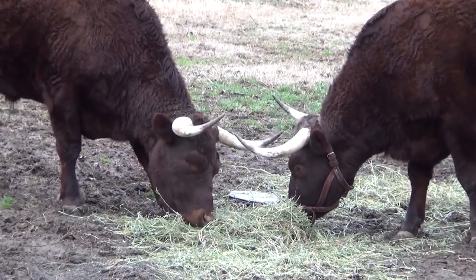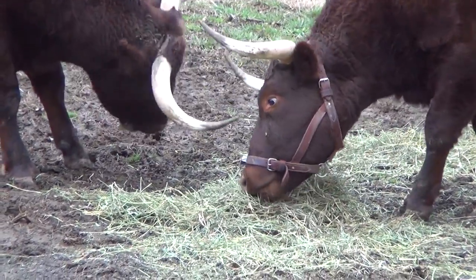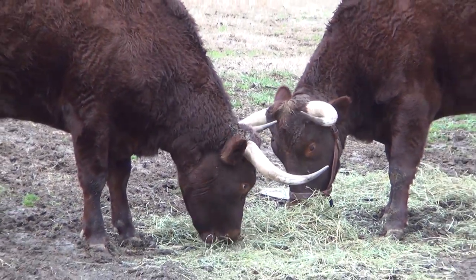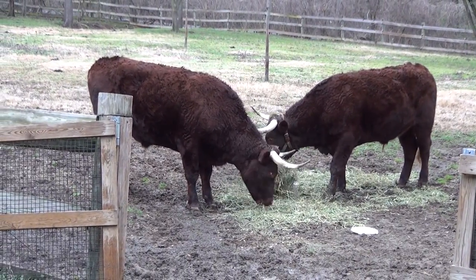These guys also have brushes — broom heads that we put out for them to scratch on. They like those as enrichment. And besides doing training with them, we'll just go out and give them scratches. A big reason for that is just to socialize them.